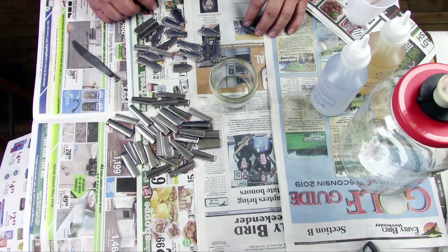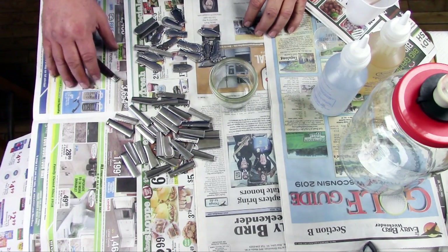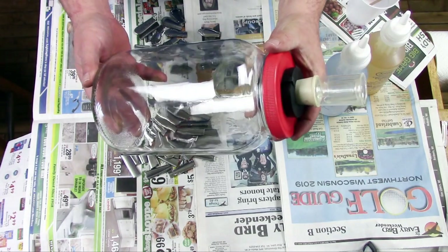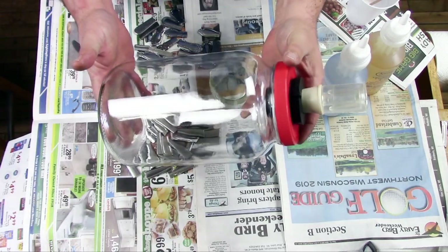Hi, The Mudbrooker here. Today I'm going to be doing a little bit of a craft project. I'm going to make a new weight for my sauerkraut making rig.